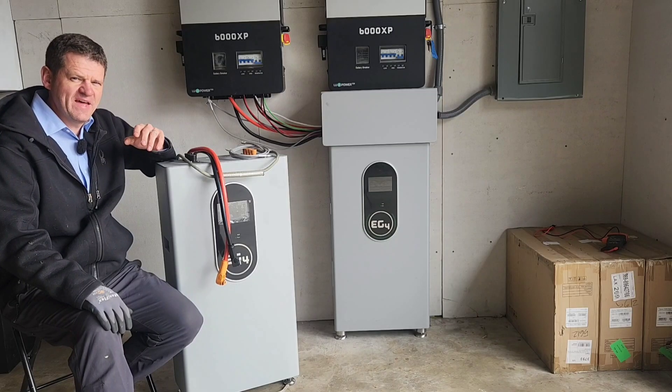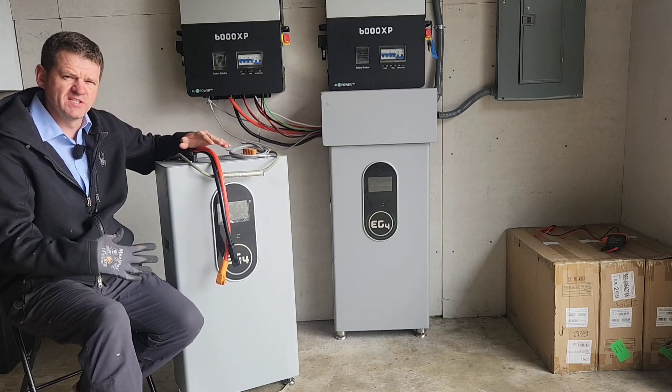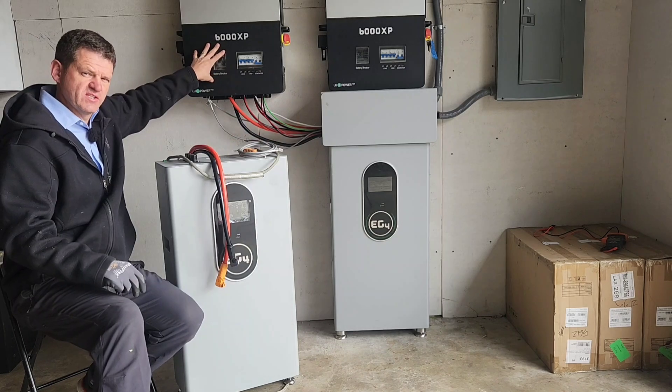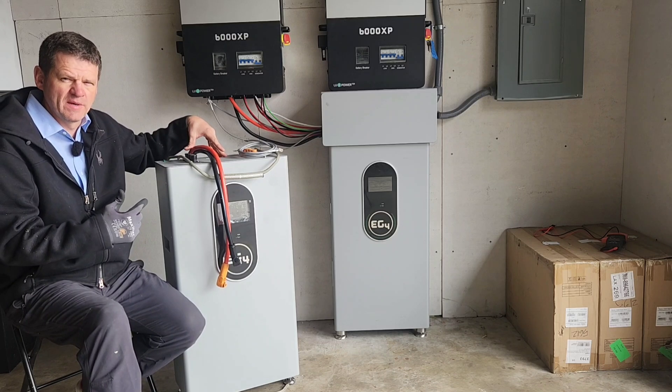The only problem I have is that my lights are slightly dimming when my air conditioner starts. When I made that video, a lot of people were saying you're having too much strain on one battery — you're seeing some voltage drop. Add an extra battery and it'll probably fix it. So even though these inverters are starting my air conditioner, let's see if adding an extra battery will fix the dimming issue.